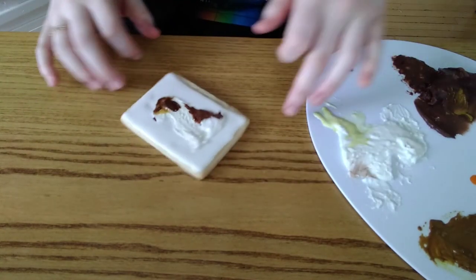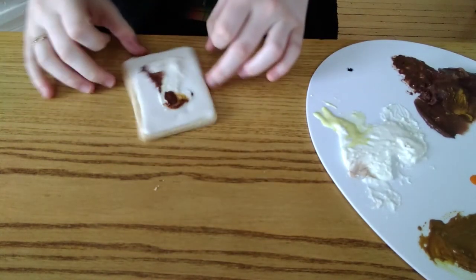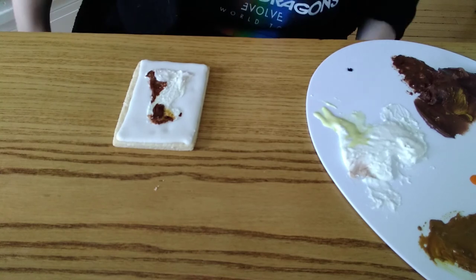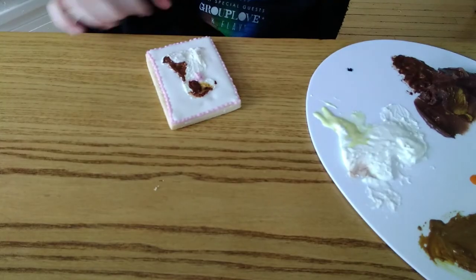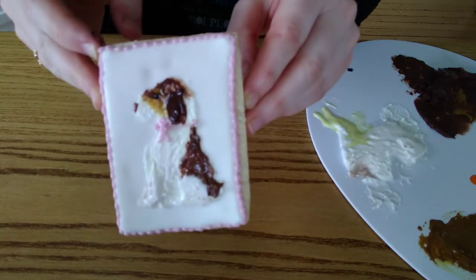It really is just playing with the colors and playing with the consistencies until you can make your cute little doggy portrait. I finished this off by adding a cute little border as well as a bow tie on my dog, and I will show you here the end result in comparison to my actual dog.